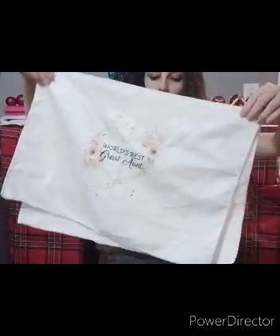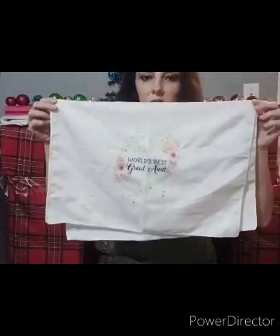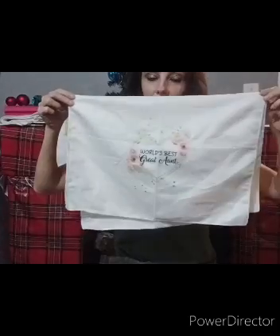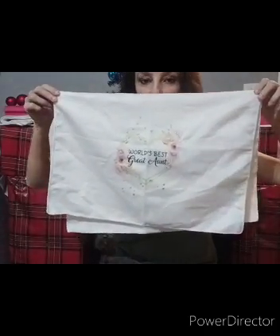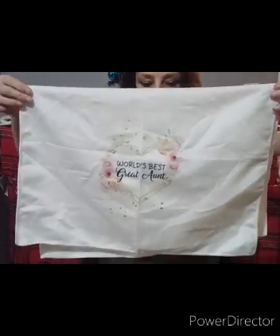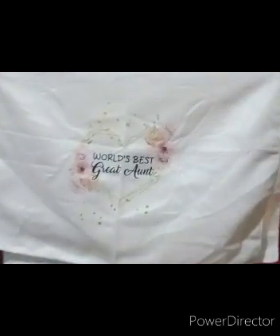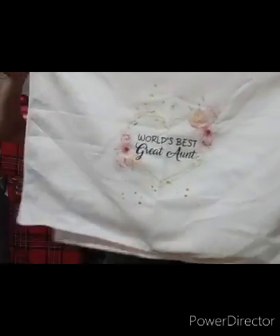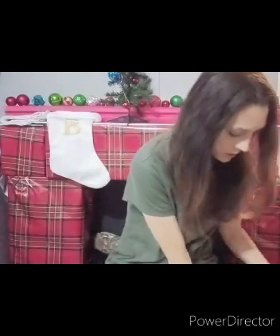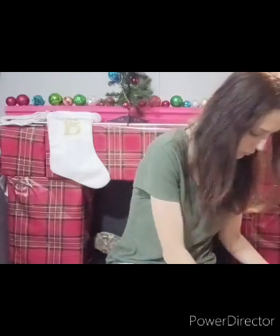This one says world's best great aunt. Now this is going to go to my Aunt Jeanette, who is the great aunt of my son Isaac. She doesn't have any grandkids of her own so she spoils her great nephews. I'm going to give it to her as a present from Isaac and Sam. This one I feel like the design wasn't as big as some of the others - the design feels a little smaller, not taking up as much space.